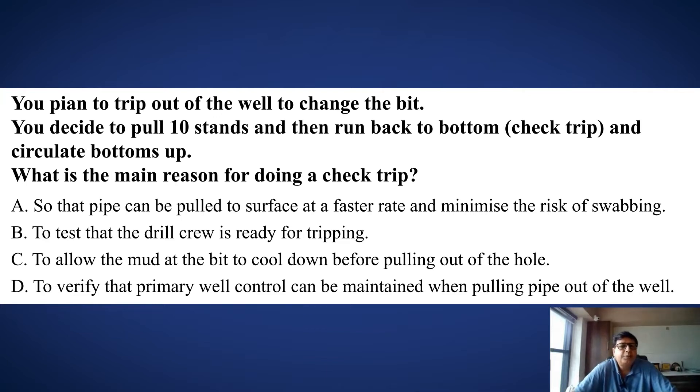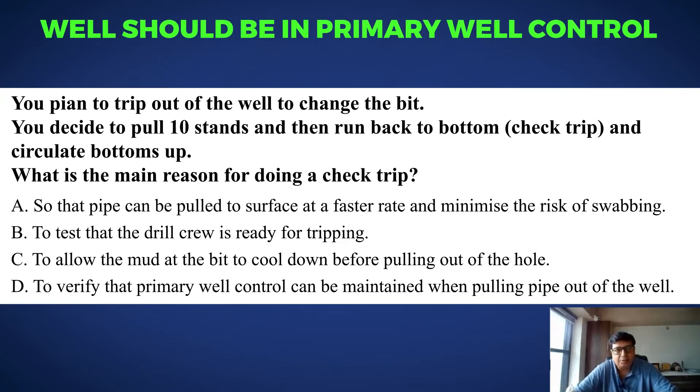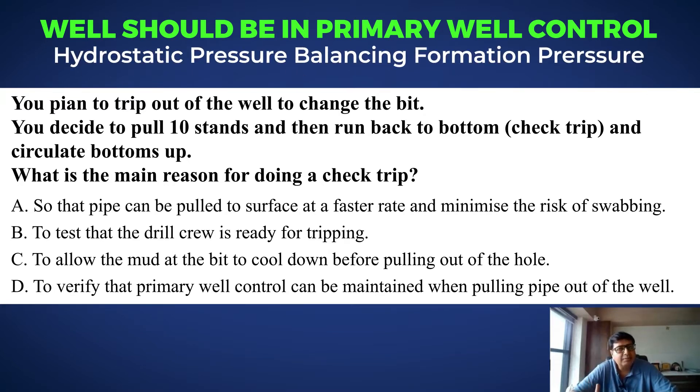What is the main reason for doing a check trip? Whatever we do in our drilling process, we want to make sure that the well should be in primary well control. That means the hydrostatic pressure is balancing the formation pressure.